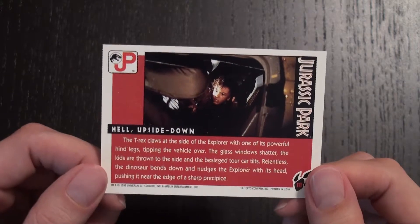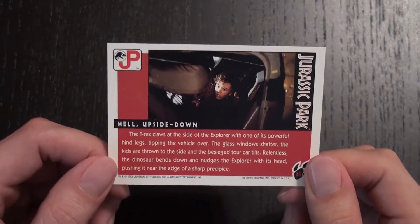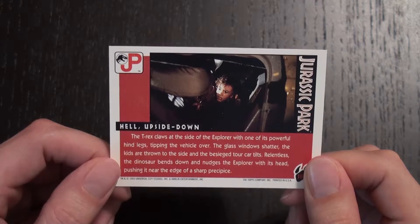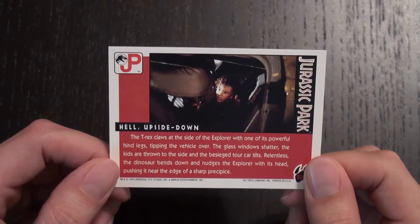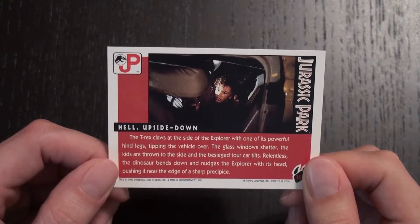On the back you have an image of Tim looking very frightened as the Explorer gets crushed. The text reads: the T-Rex claws at the side of the Explorer with one of its powerful hind legs, tipping the vehicle over. The glass windows shatter, the kids are thrown to the side, and the besieged tour car tilts.